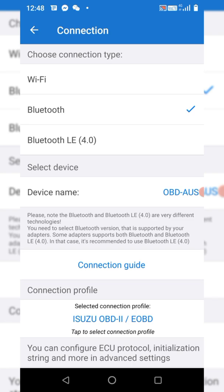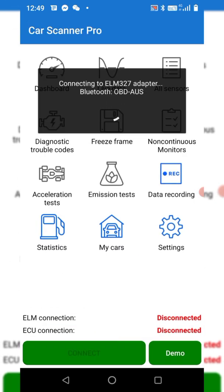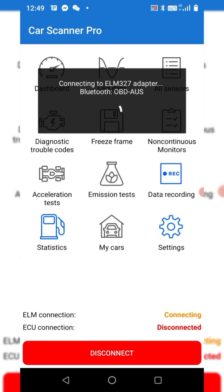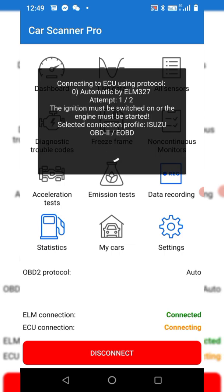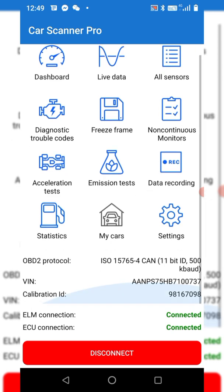If you're on Android, just connect via Bluetooth, choose the device, and the password is 1234. Then press Connect and turn the truck on.